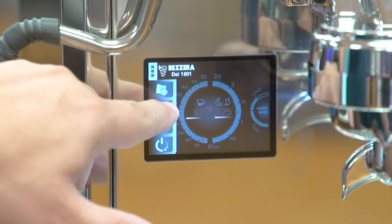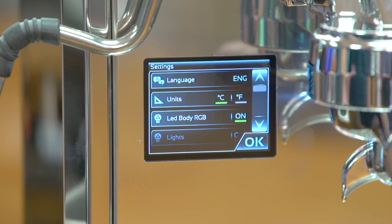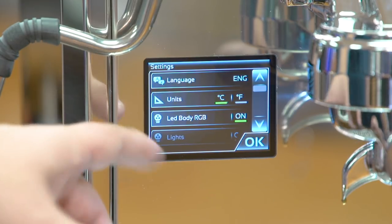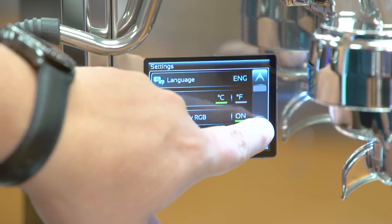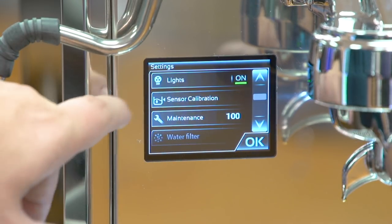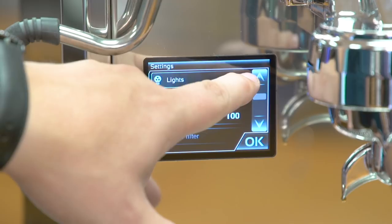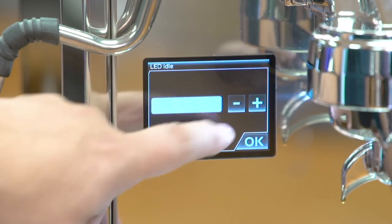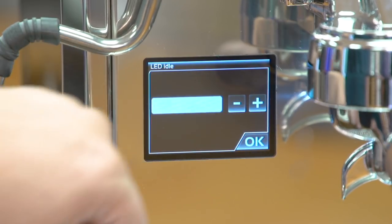The next option in the second level menu is the gear icon, and that's where your settings are. Here you have language settings, units in Celsius or Fahrenheit, and an LED body option that does not apply to the Duo since it only has stainless steel panels. The light option controls the illumination of the drip tray area underneath the portafilter — you can turn it on or off and also set the intensity to dim or brighten it.